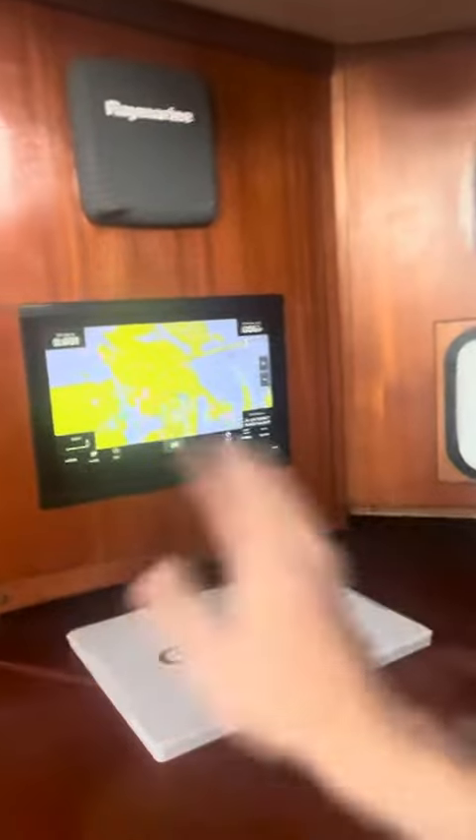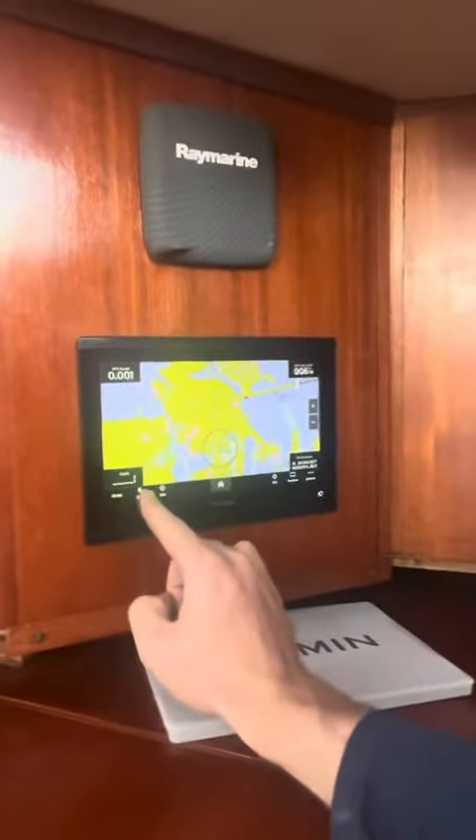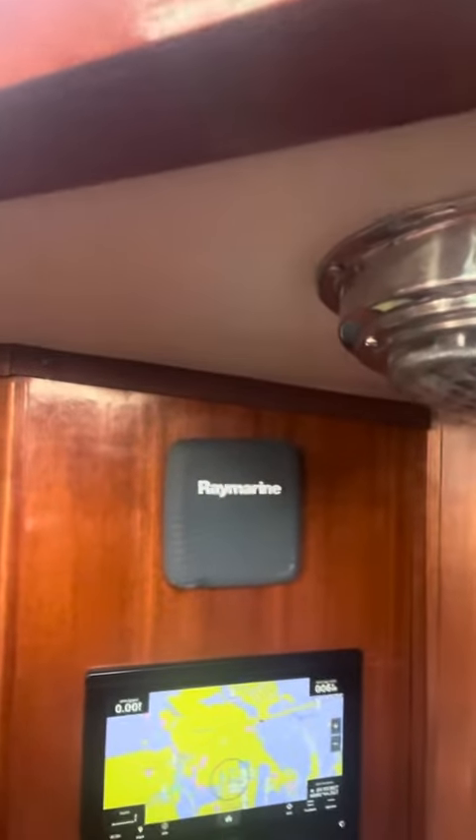So this guy's up and running, everything's working out except there is no transducer or depth shown here. If you recall, you have these older depth gauges — this is the back side of them. We can get those to talk to this, it's just going to take maybe another part and some wiring to get that hooked up. So if you want that going with depth also, just let us know and that's something we can get done.